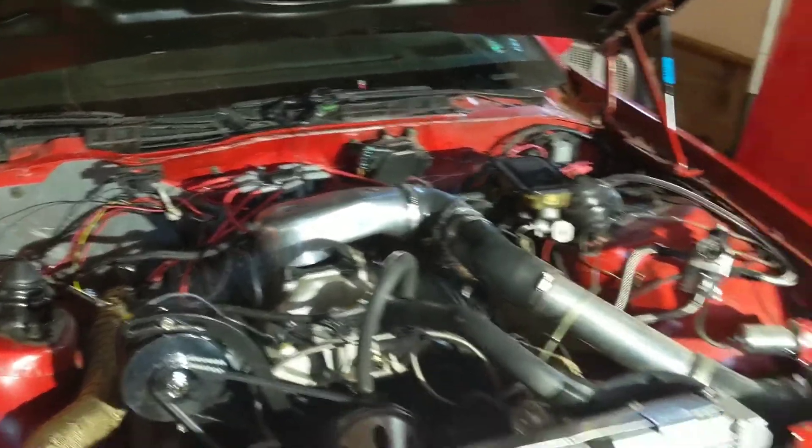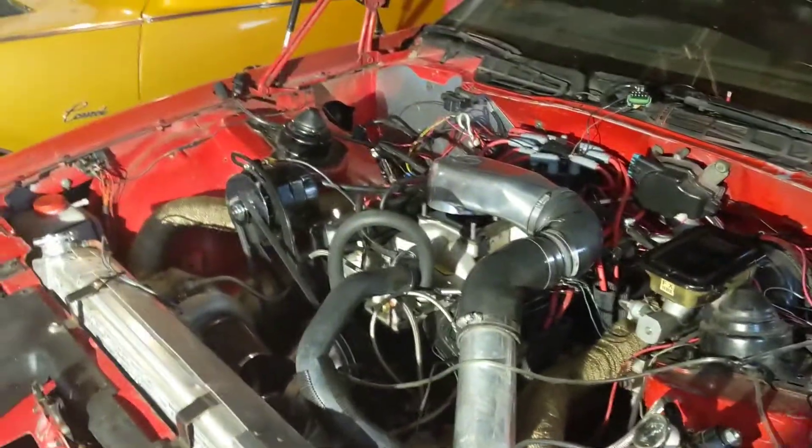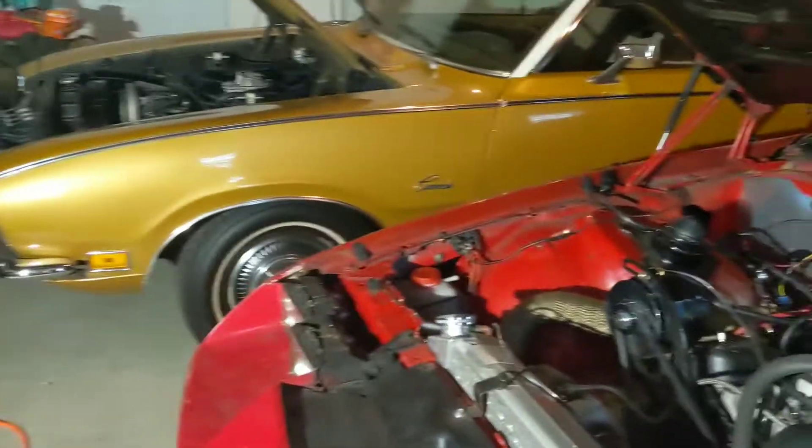They replaced the ECU in it, and they bench tested it, and everything is working A-OK on their end now, so waiting on that to get back.